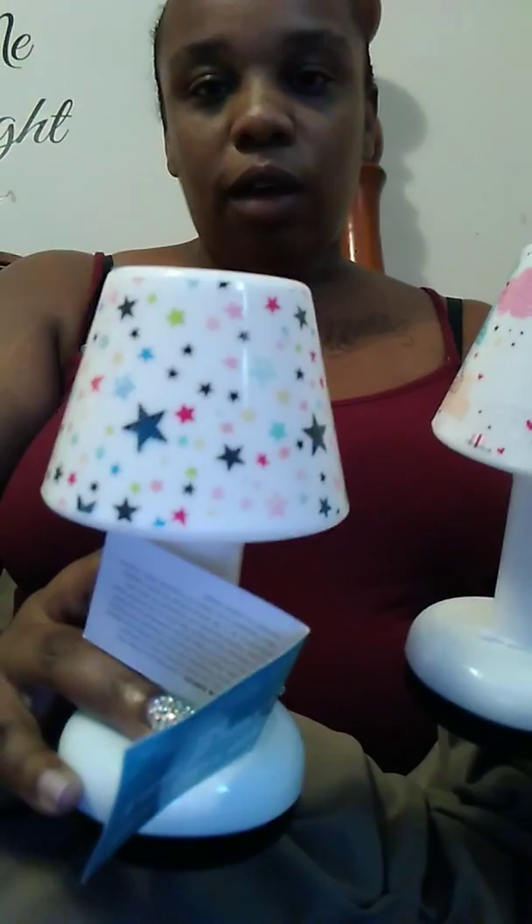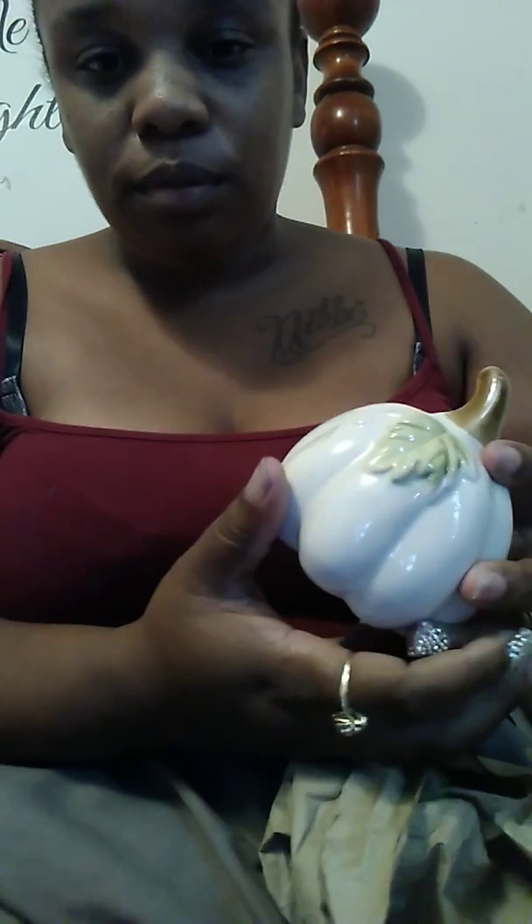Then I found the LED lights that everyone is calling about — I got the one with the clouds and I have the one with the stars. And those can go in my daughter's room.